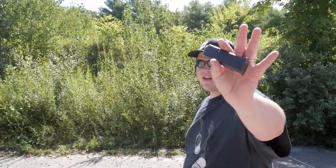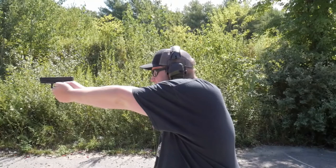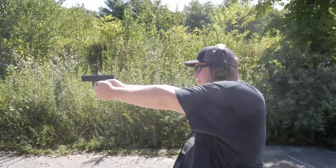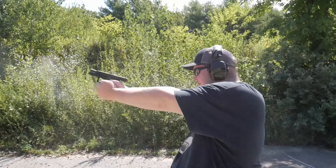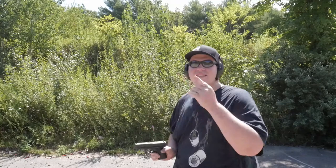We've got 10 rounds of 9mm — Atlanta Arms Select 115 grain ball. Let's get down range and see how this works.